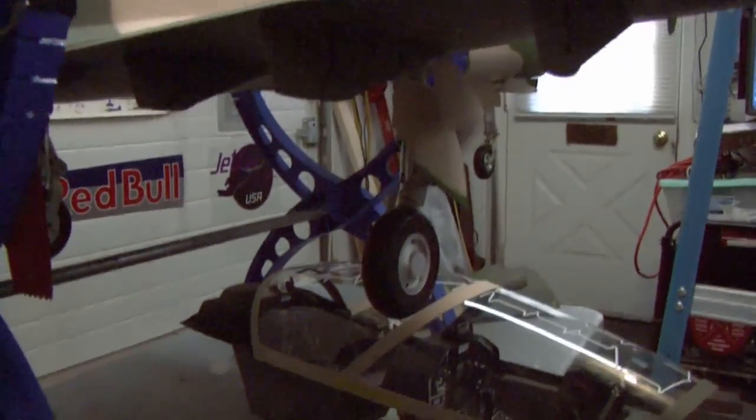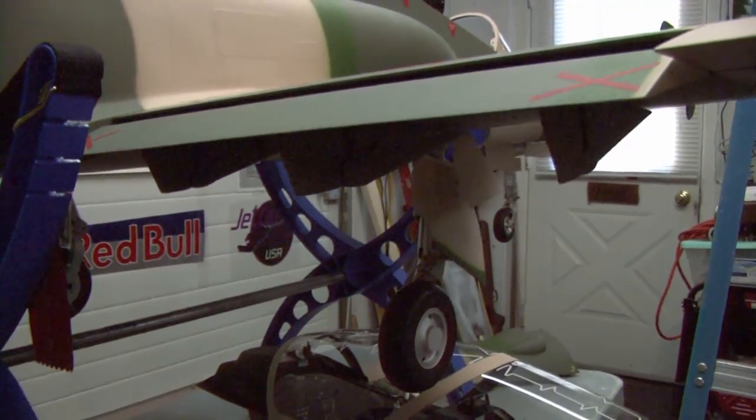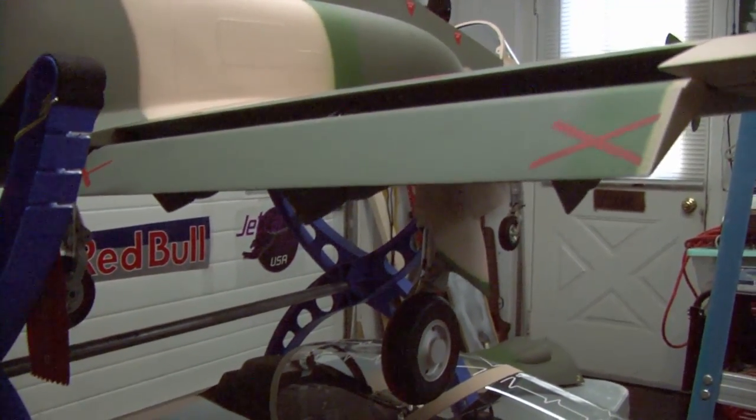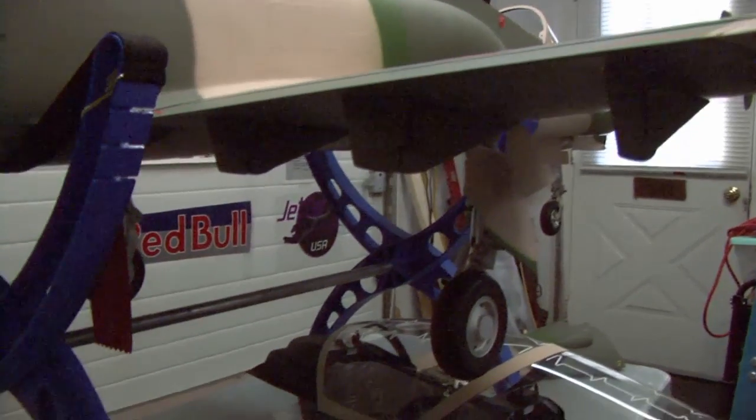It has a unique flap system — the flaps come down. I don't know if I'd call it a Fowler flap, but that's the takeoff position, and of course that would be the landing position.